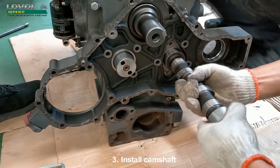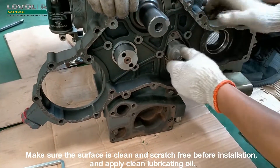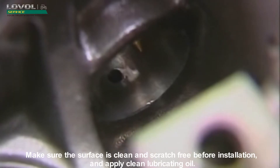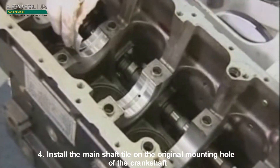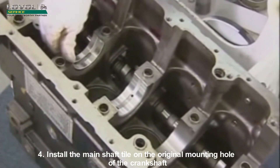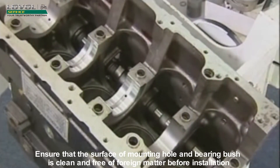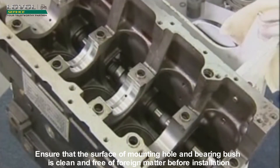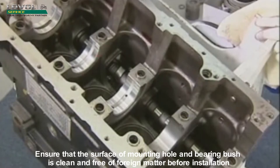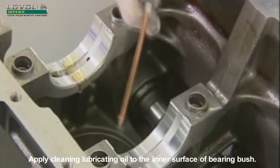Install Camshaft. Make sure the surface is clean and scratch-free before installation, and apply clean lubricating oil. Install the mainshaft tile on the original mounting hole of the crankshaft. Ensure that the surface of the mounting hole and bearing bush is clean and free of foreign matter before installation.